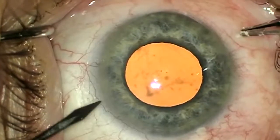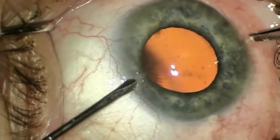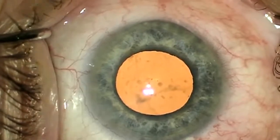We've all been plagued with the scourge of intraoperative floppy iris syndrome. There have been several options to deal with this problem ranging from viscodilation, pharmacologic dilation, and mechanical dilation.